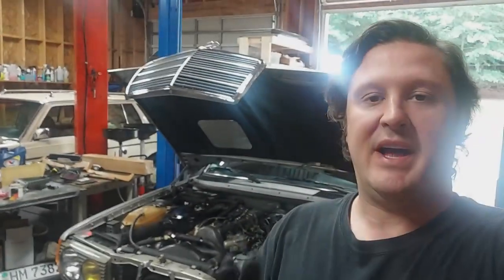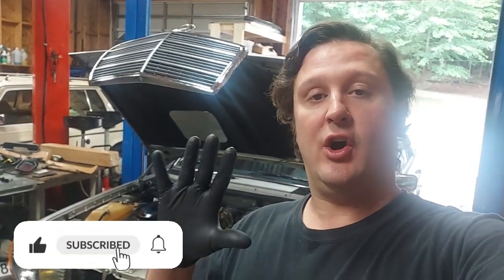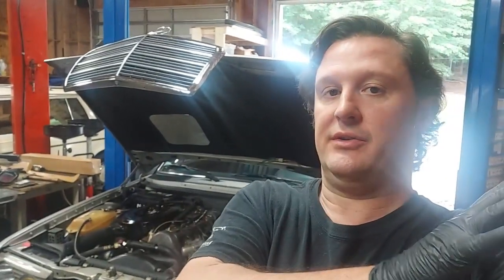Welcome back — this is part five in the video series for the 1984 300D. We're on the home stretch. There are four other videos on this car showing every detail of what's been done, available on YouTube and at www.woodsandbarclay.com.